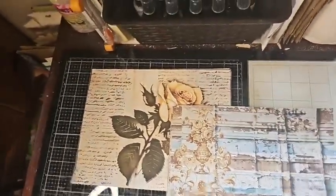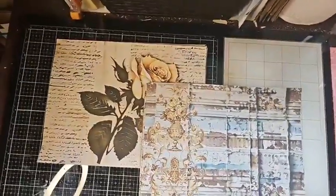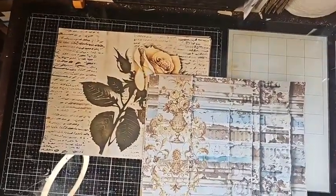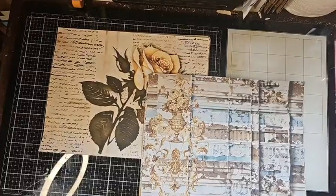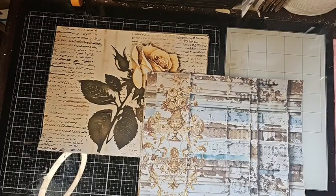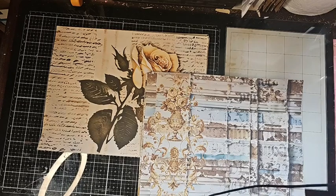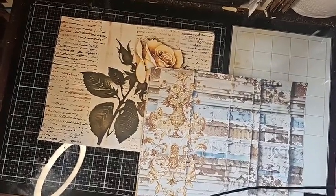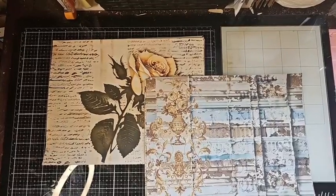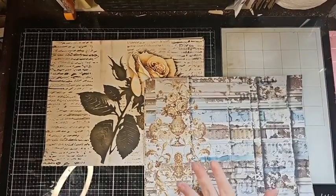Hi everyone, welcome back. So we're going to do this a little backwards today. I'm doing the Facebook Live first, and then I'm going to upload these into my shop. I had a problem this morning with the files, so I've just been rearranging them so they fit my listing. One of the kits, guys, is 60 pages, so I had a hard time working that in.